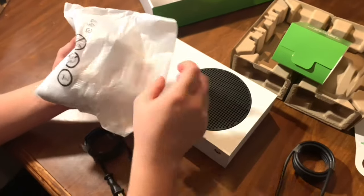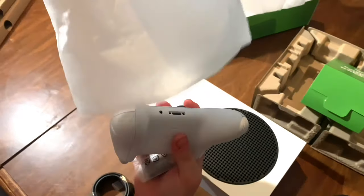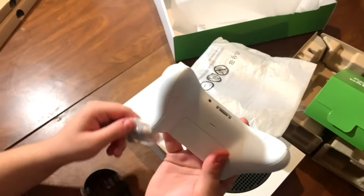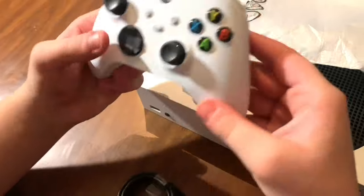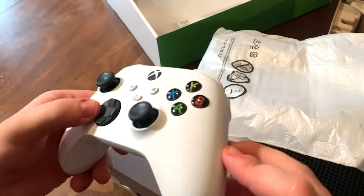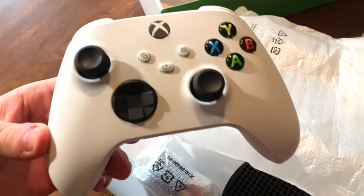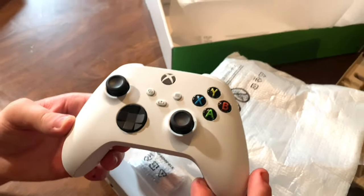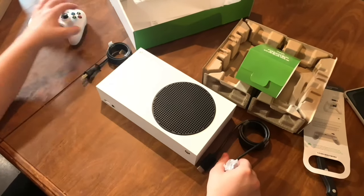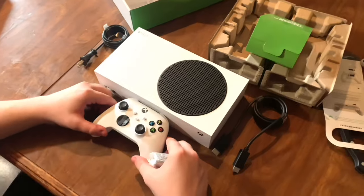Now we're opening the new and improved controller. It looks a lot like the old one, except for some slight improvements: there's a texturized undergrip, a new share button, and the direction pad actually registers a lot better on this new controller.